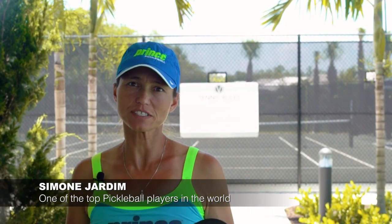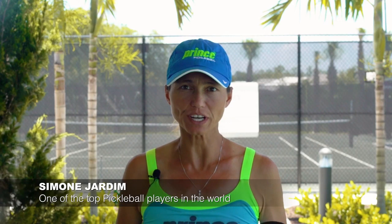Hi, my name is Simone Jardim and we are here in Valencia Bonita, Bonita Springs, Florida, to give you some tips on the new and improved Pickleball Tutor PLUS. I hope you have fun watching these tips and hopefully learning how to use some of these drills at home.